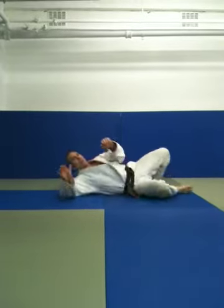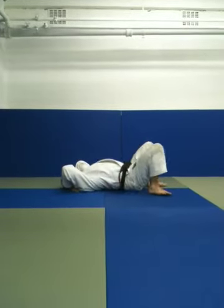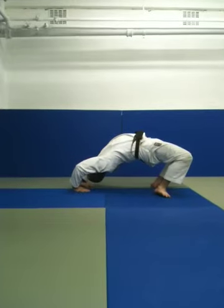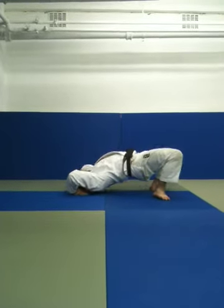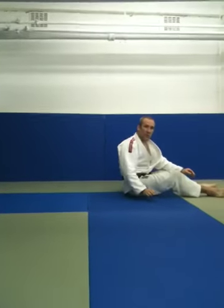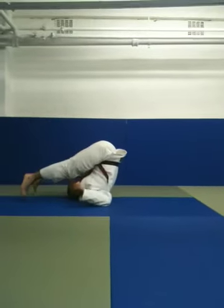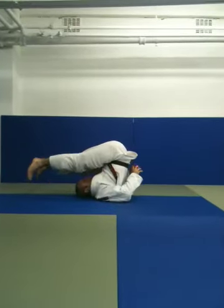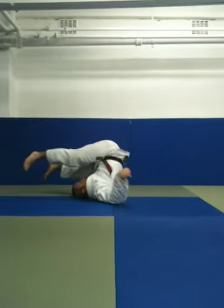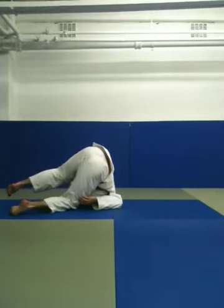We're almost finished now, guys. If you want to get good at jiu-jitsu, you've got to get flexible. Feet by your butts, hands behind your shoulders, and press up into a bridge. And now, last but not least, possibly the most important stretch you can do for jiu-jitsu — your neck muscles. Once you're here, clasp your hands together and try and put them on the floor. Then roll onto one knee, across your shoulders, onto the other knee.